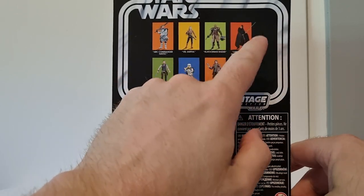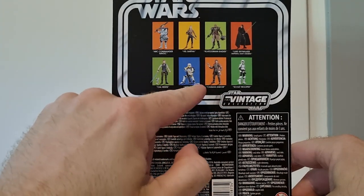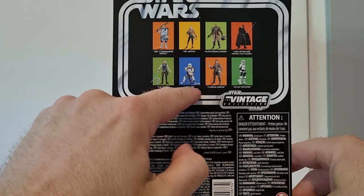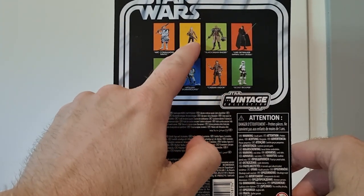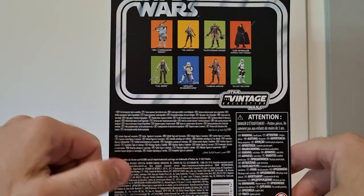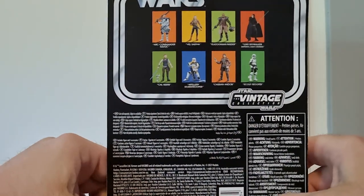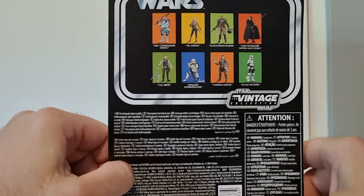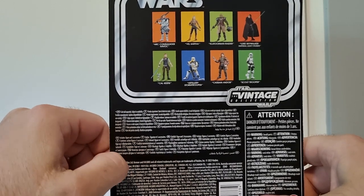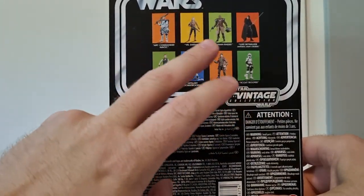See all the rest on the back - Scout Trooper is still to come, I haven't seen him out yet. I've reviewed Luke, Cassian, and Cowl, hoping to get an Artillery Stormtrooper real soon. Vel Sartha is one I'll get at some point, just not in a rush. The Clatoonian Raider I'm going to pass on because I've already got it with the AT-ST.